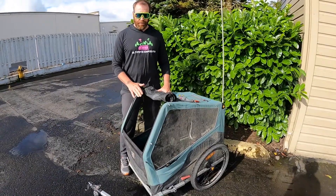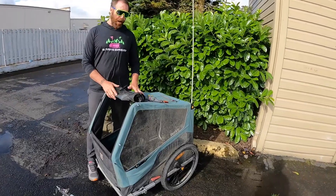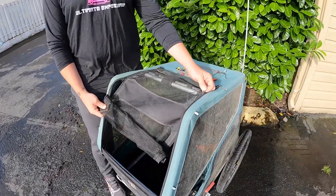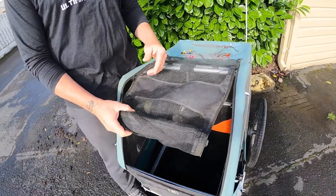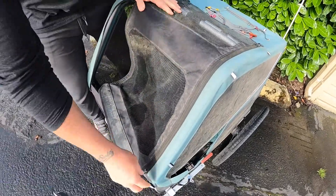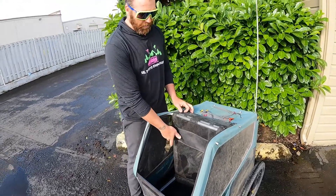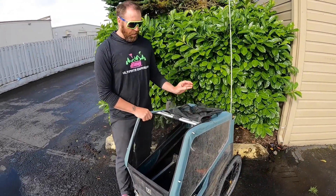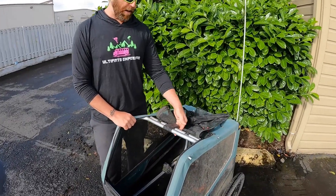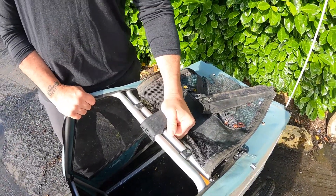One of the things I was really worried about was the zippers and how well they would hold up. From Fairbanks back down to Washington, I didn't do any conditioning on the zippers, and they're still working very well — no issues. The new replacement clip that holds the frame together has also been good, no issues there either.